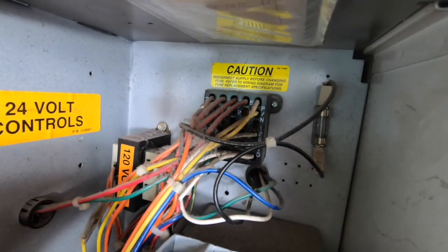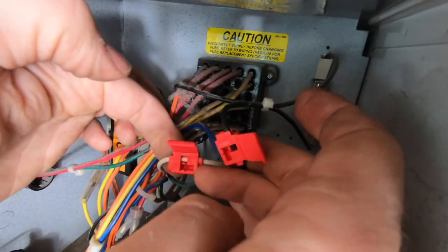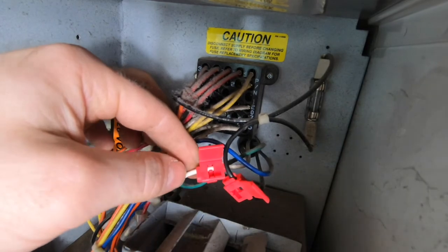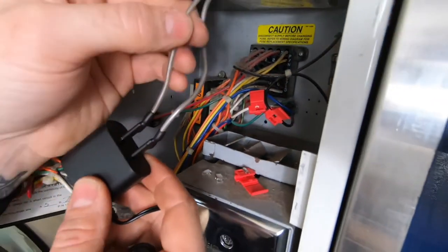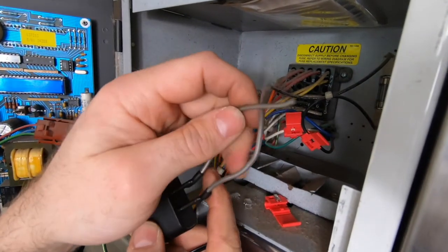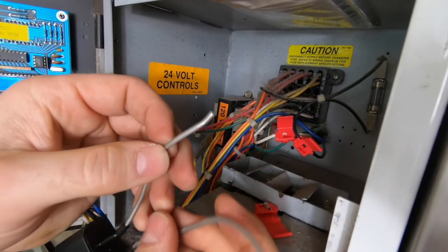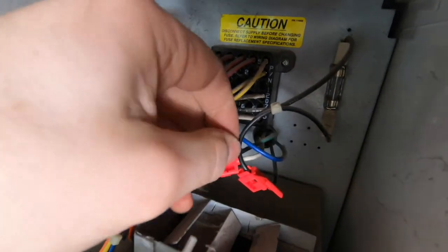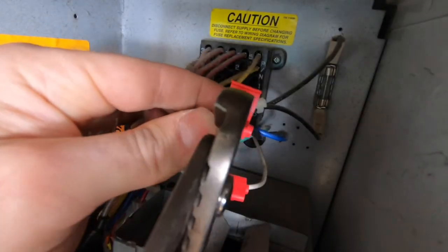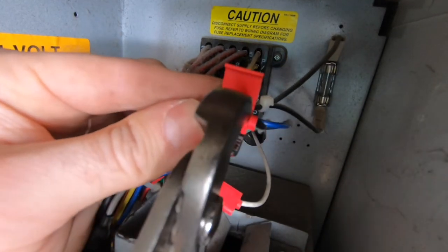Very important: please make sure the machine is completely powered off before attempting to do any installation. Use the provided splice connectors to connect the 120 volt AC power supply wires to the high voltage PayRange power adapter wires. The high voltage PayRange power adapter comes with two wires that are not polarity sensitive, so splice either wire to the white wire and the other to the black wire of the 120 volt power supply wires. Please ensure the wires are spliced correctly to ensure proper connectivity.